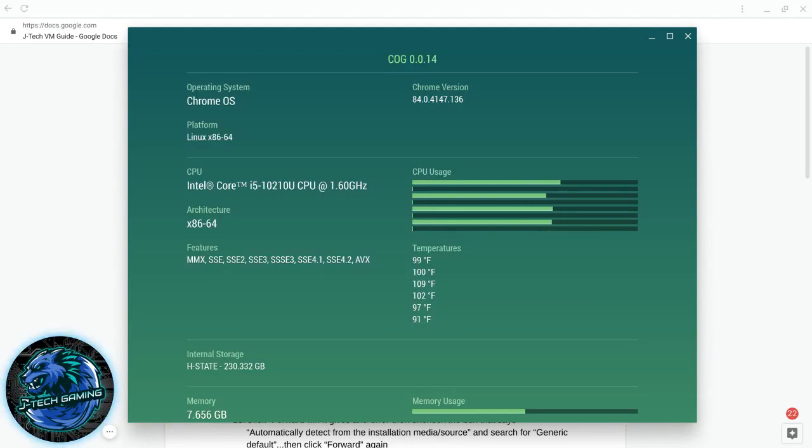Hey guys, it's Jay Tech here to show you a tutorial on virtual machines on Chromebooks. I currently have a Samsung Galaxy Chromebook released in 2020 — an Intel i5 with 8 gigs of RAM. I'm on the latest stable version of Chrome OS; I took it off beta and dev to make sure it would work across most Chromebooks. From what I read online, you do have to have kernel version 4.14, though I don't know if that really matters anymore since it's already built into all stable versions.